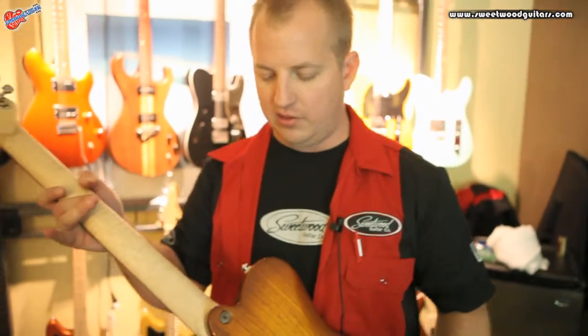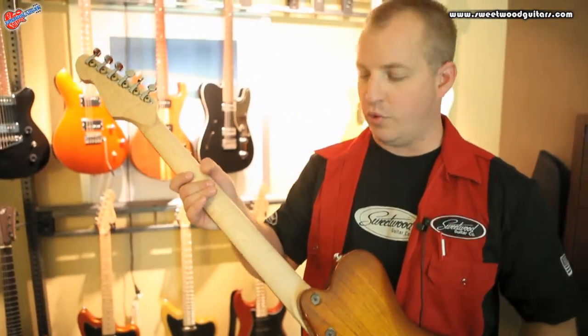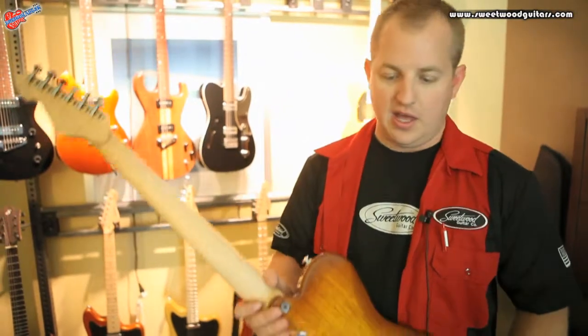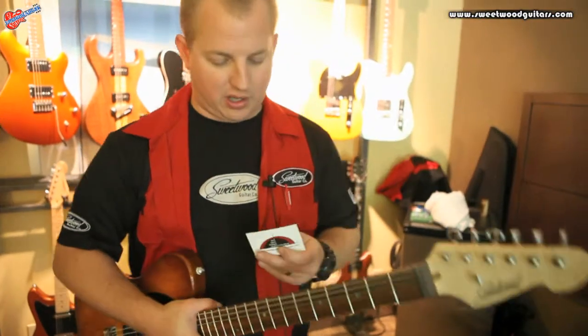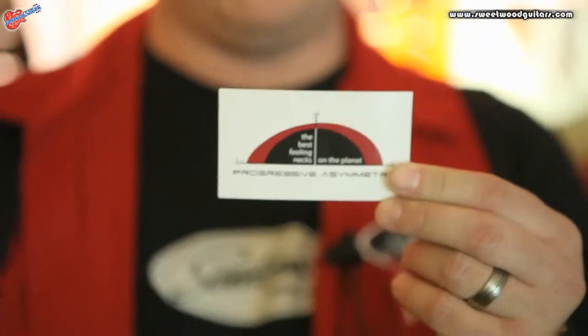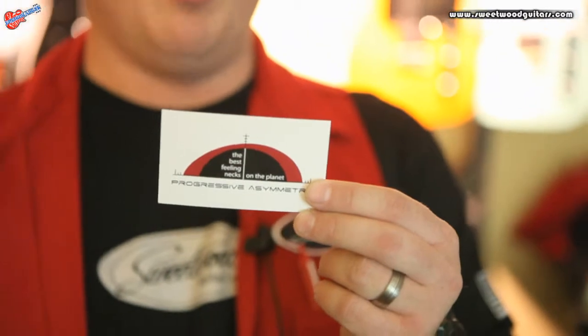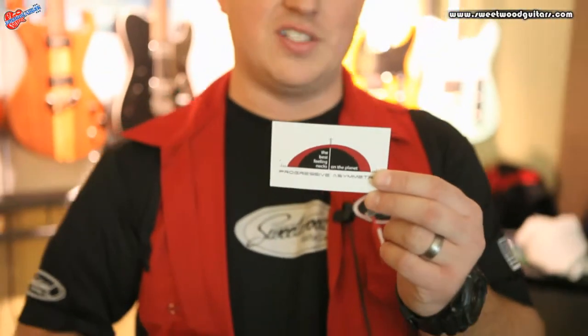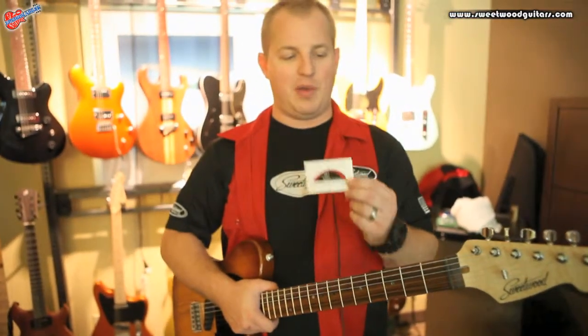You get a lot more sustain and a stronger bloom throughout the instrument — it's really cool, something we worked really hard on over the years. Another feature of our guitars that we like to distinguish ourselves is the progressive asymmetric neck profile. They're rounder by the nut and they get more asymmetric as you move towards the heel. We've been doing this since the beginning, it's definitely something that put us on the map.